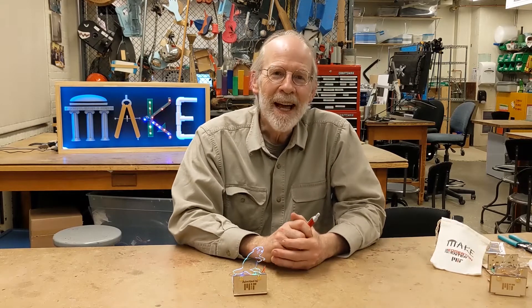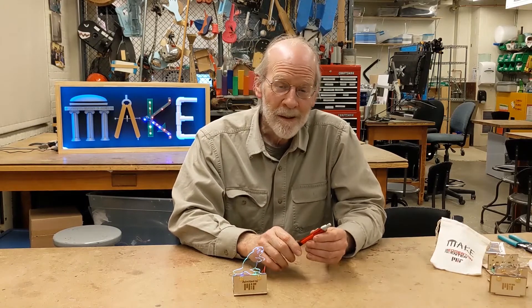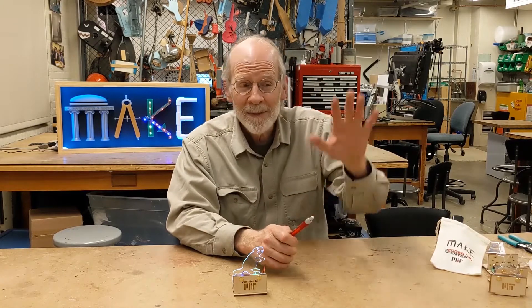Hi. Congratulations on getting admitted to the MIT class of 2025. My name is Ed Moriarty. I'm an instructor here at the MIT Edgerton Center, and I'm sitting right now near the base of the Great Dome in the Edgerton Center's Student Project Laboratory.